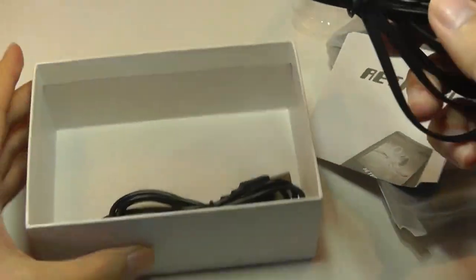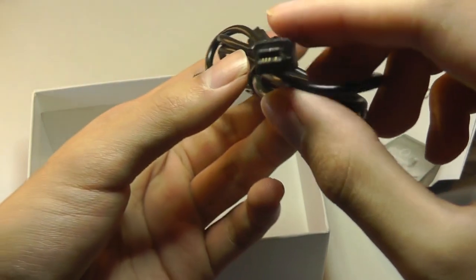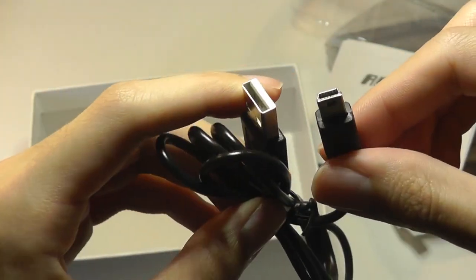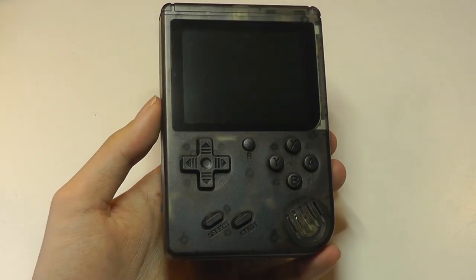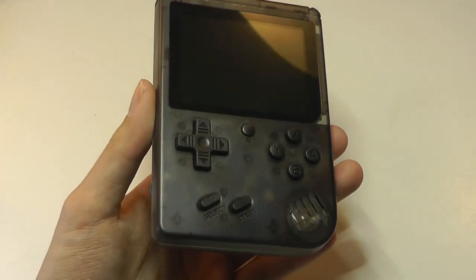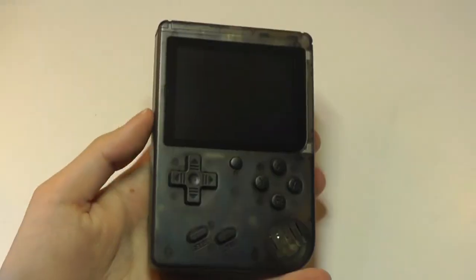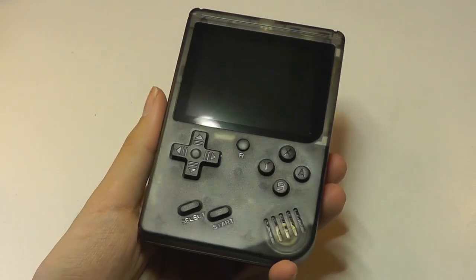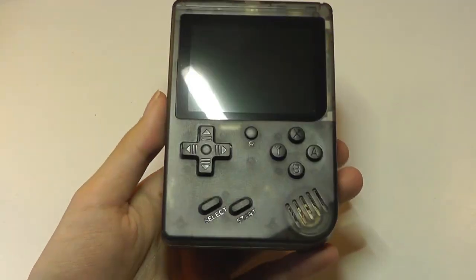We also have a video output cable using component, and a charging cable using mini-USB — haven't seen one of those in years, so that's an even older standard. The console itself is really what matters, and surprisingly we have the transparent black version, which is very cool. It's kind of see-through if you point it at the light, which gives it a pretty neat touch. It definitely is a very nostalgic-looking product — anyone who owned a Game Boy in the 90s would probably have fond memories looking at something like this.